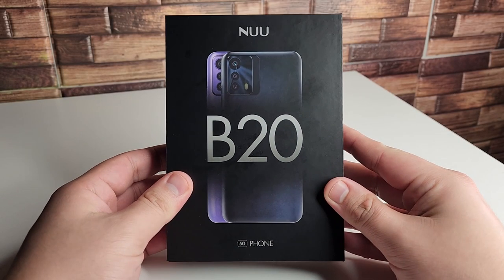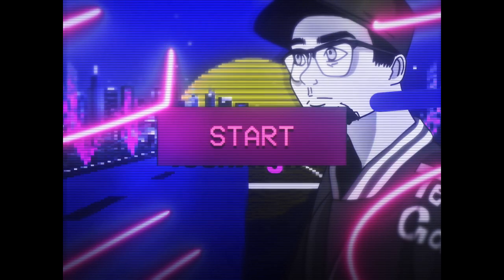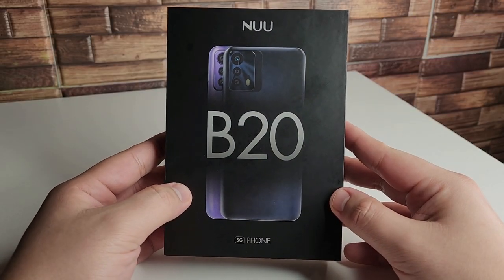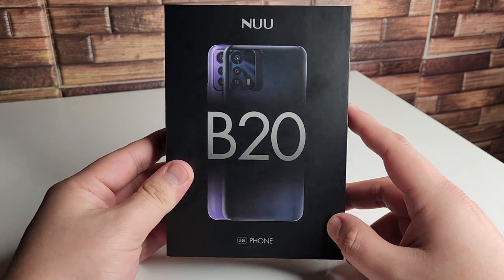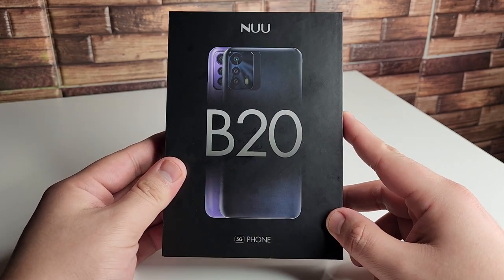In this video we're going to be taking a look at the new mobile B20. Alright everyone, hopefully you guys are having a good day and everyone is safe out there. Huge shout out to New Mobile for actually sending this phone out today — this is a phone that just launched today, the New Mobile B20, and it's going to be a 5G phone.